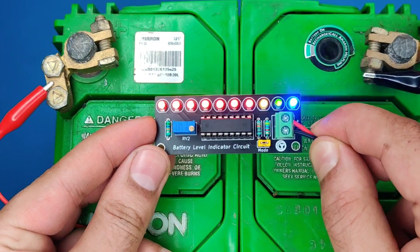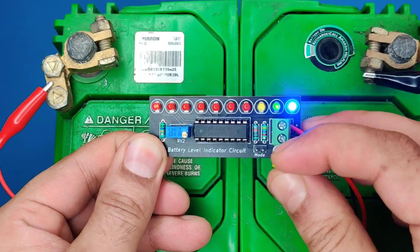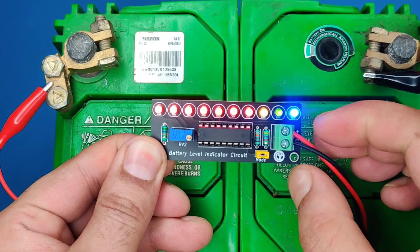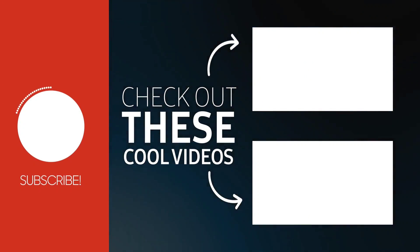This circuit will be quite useful to monitor the battery level of any type of battery. If you enjoyed the video, give a thumbs up. For more useful videos, subscribe to the channel and also check out these recommended videos. Thanks for watching.